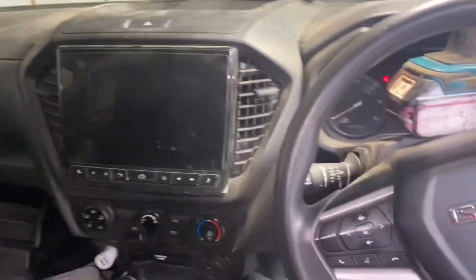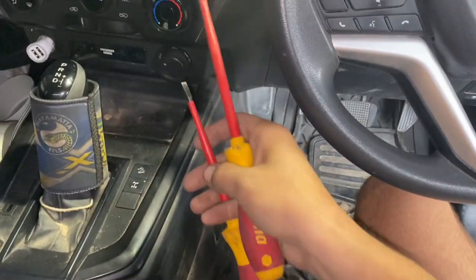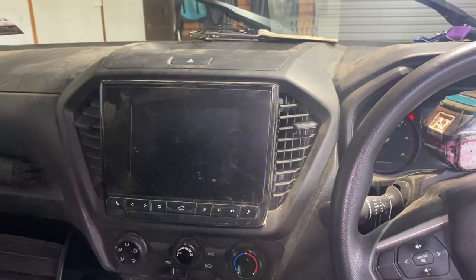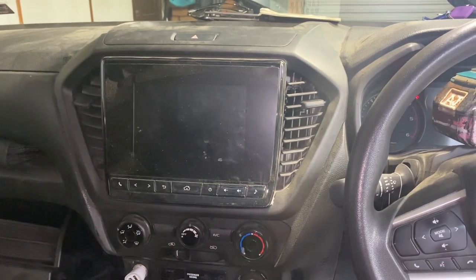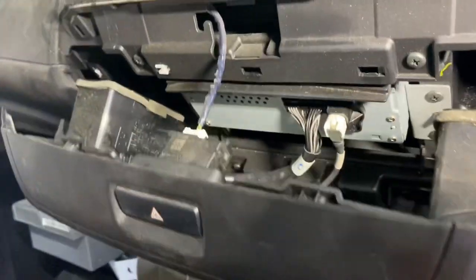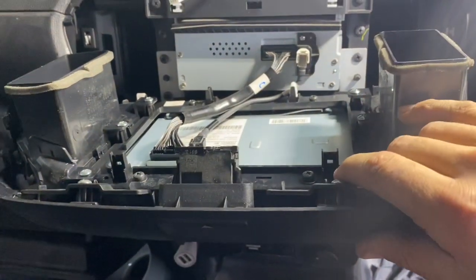First thing we're going to do is pop the head unit out. I've gone ahead and popped most of the clips out - just got a couple of screwdrivers and levered my way around the edges. Try to do that without damaging any clips. I know you're going to hate me because I don't use trim tools, but a couple of screwdrivers are much thinner and get under those tight gaps without damaging anything if you're careful. Once you've popped that off, be careful not to pull too hard because you've still got your hazards wired in there, so just unplug that.